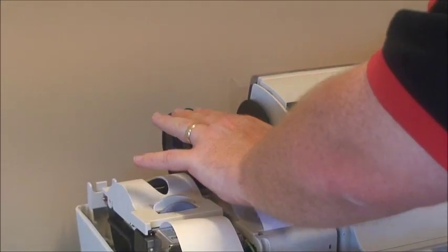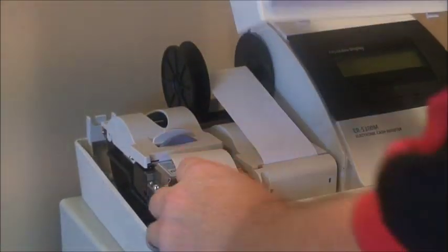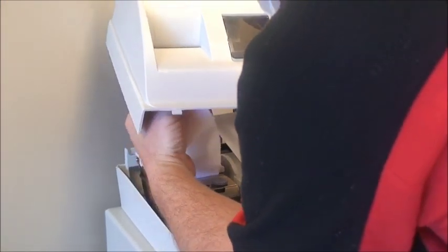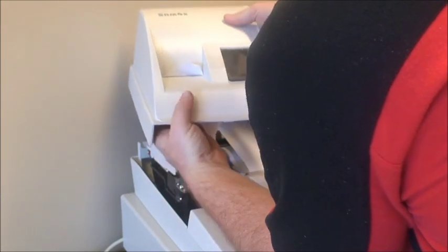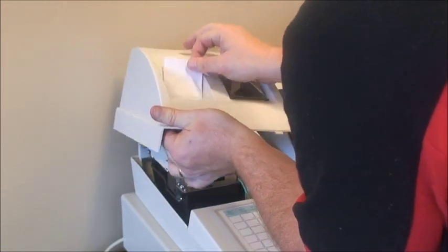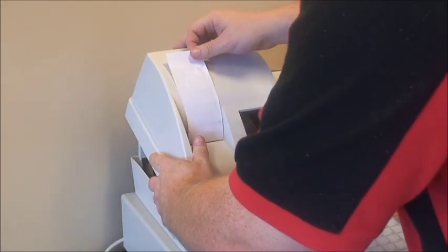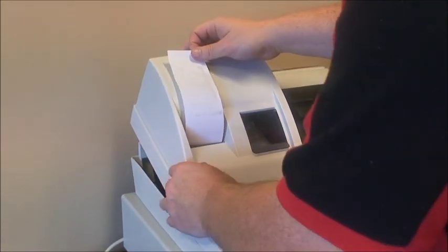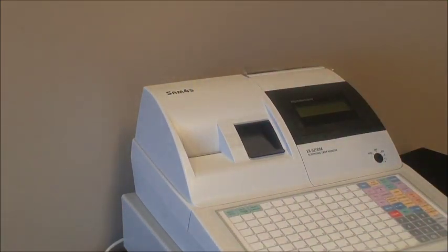We then take our paper cover and pop the paper through the slit at the front. You'll notice the slit has some teeth which are actually there to tear the receipt. Once that goes through, we pop the lid in at the front first and then clip it down, tear off the paper, and we are ready to go.